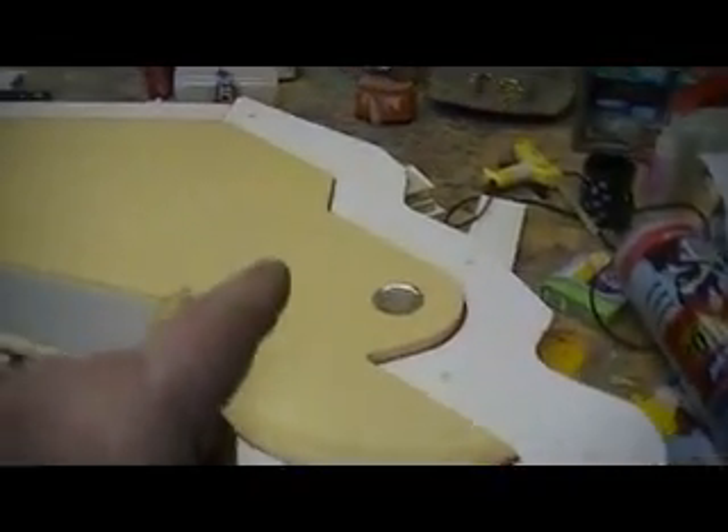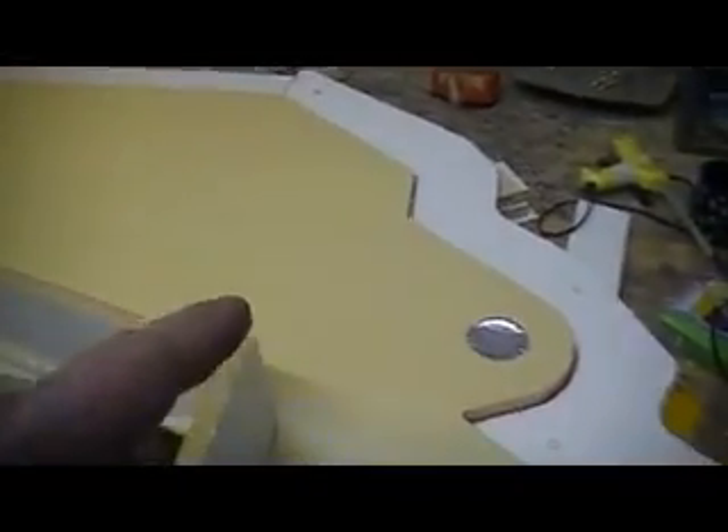Hello everybody, welcome back to How to Build a B-1 Bomber. I did everything I said I was going to do last night, I just didn't do it as quick. I had to finish cleaning that up this morning, do a little cleaning, give me some room in the shop again.